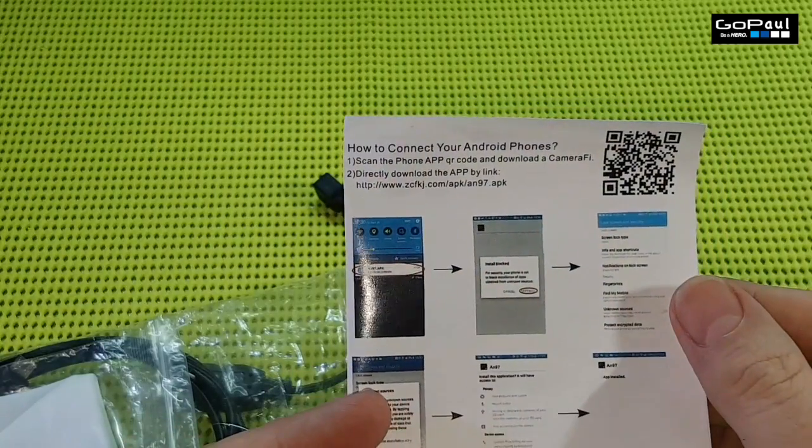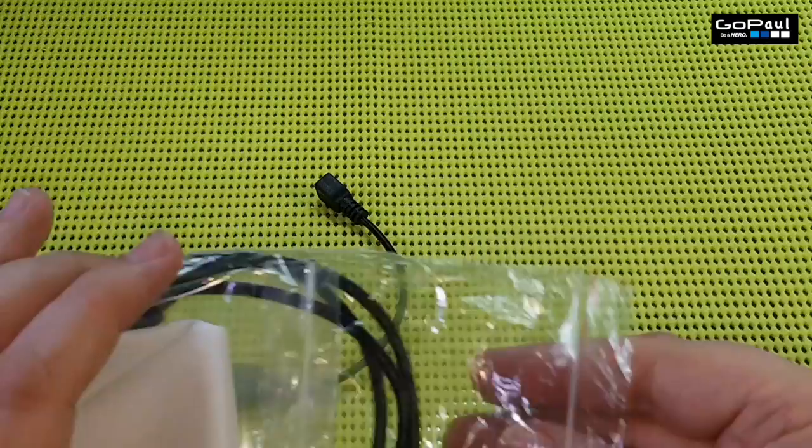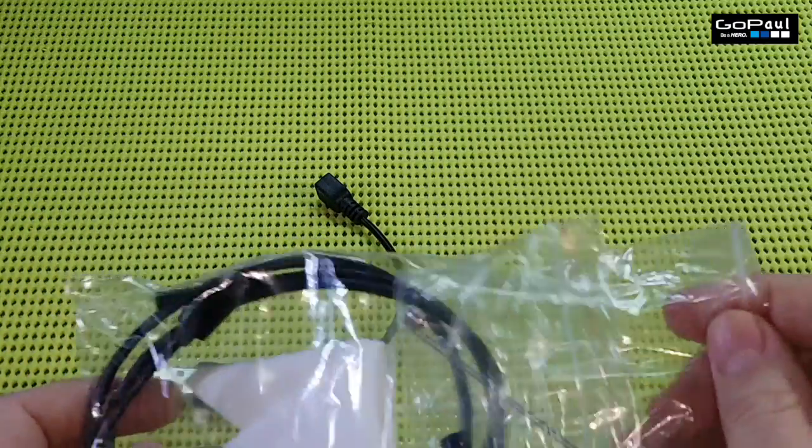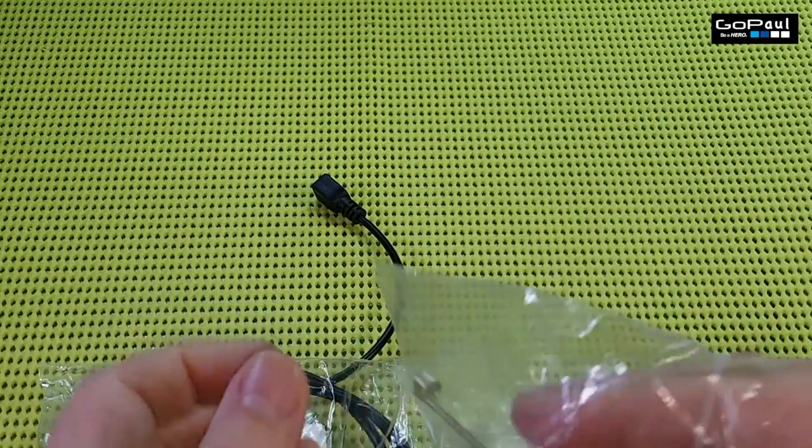I didn't download the app — I found an app on the App Store which I'll show you later. Inside this bag there are some accessories.